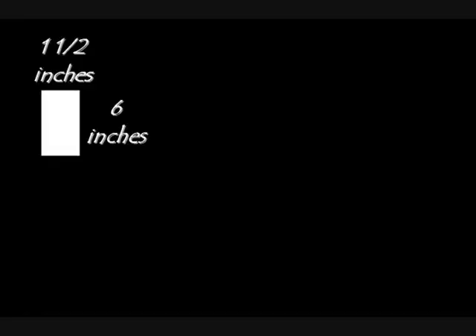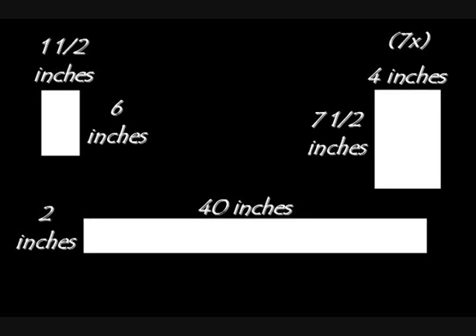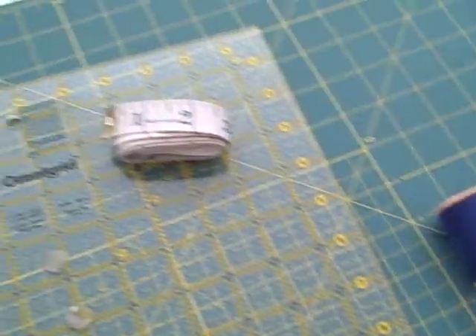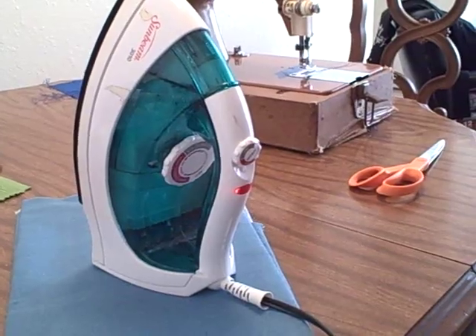I need to cut my piece 40 inches wide and 61 inches long, and I'll also need to make 7 tabs. I want my finished tabs to be 1½ inches wide, and 6 inches in total length since I'm folding them in half. So I'll cut 7 pieces that are 4 inches wide and 7½ inches long to account for the fold and seam allowance. I'll also need one piece that is the full curtain width by 2 inches long. The materials you'll need are cutting tools, straight pins, matching thread, measuring tools, a cutting mat, fabric, an iron, and a sewing machine.